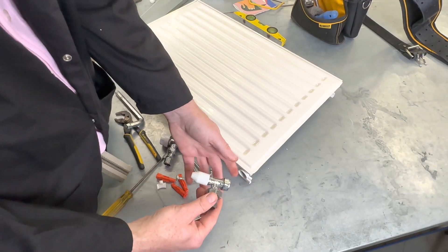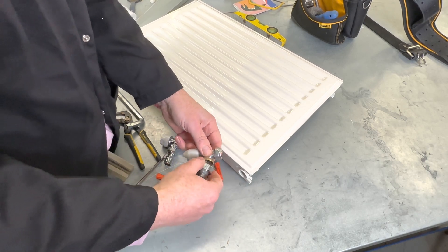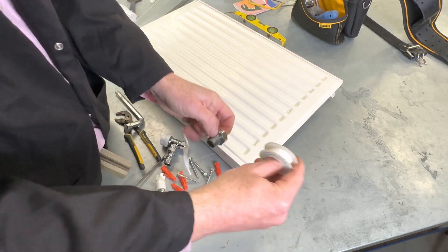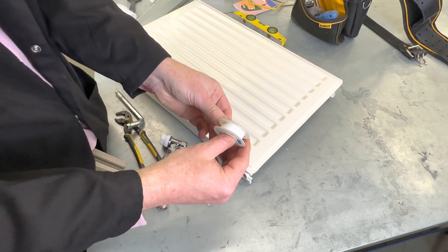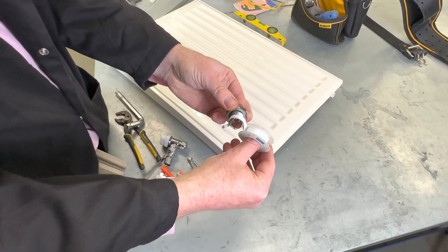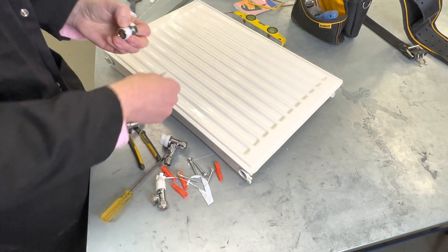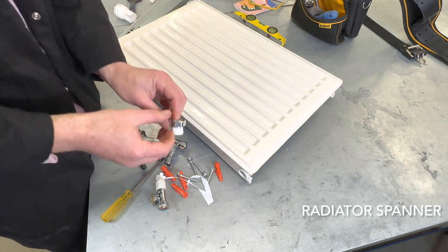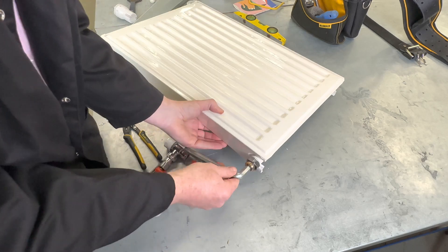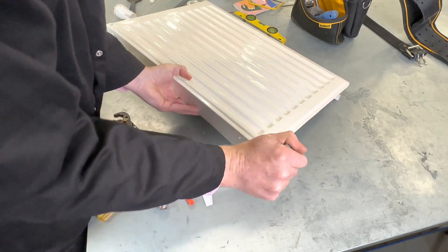Let's install the lock shield valve onto the radiator. We need to use PTFE tape — make sure you put it on the right way, clockwise starting from the end. Maybe about ten turns: one, two, three, four, six, seven, eight, nine, ten. Then tighten using a spanner.